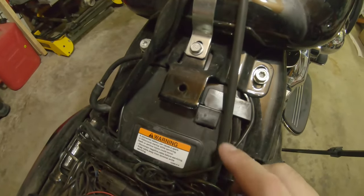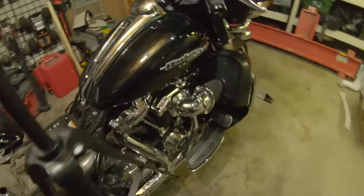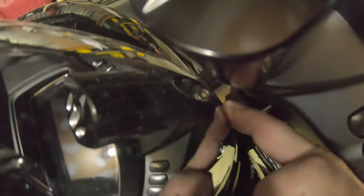So we will be removing that bolt, and we're going to come around — there's one right in here. Looks to be an Allen. We've got to remove that too.